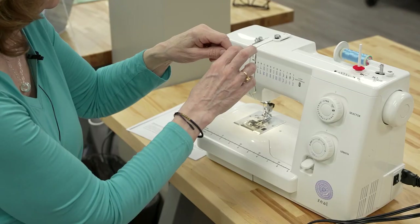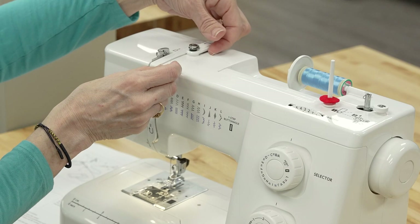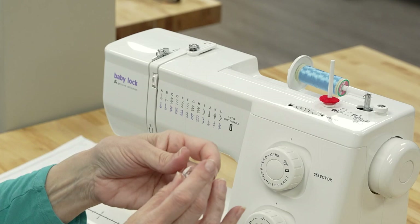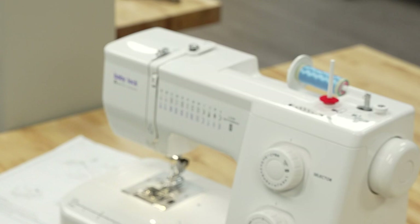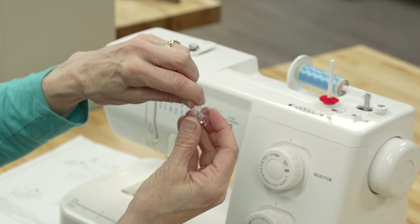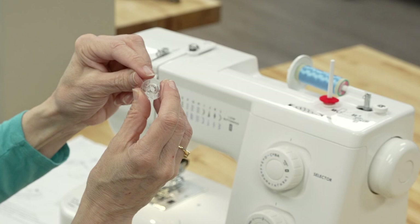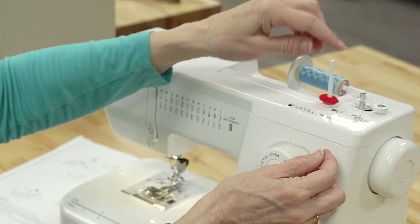We are going to take this thread and wrap it right around this silver piece — you want to get it between this piece and this piece, and then just pull it. On the bobbin there are holes; you have four to choose from. You just take the thread and poke it through a hole. Then we take it and place it right on there, and firmly push that.